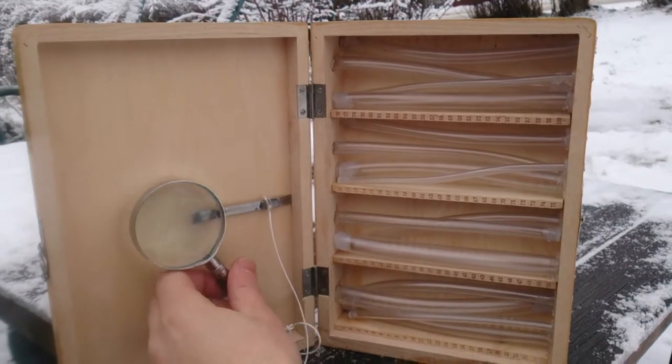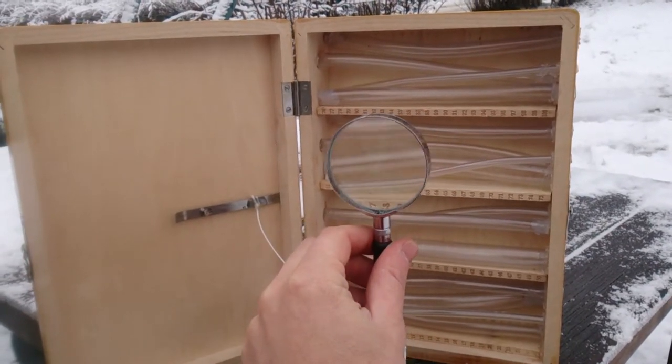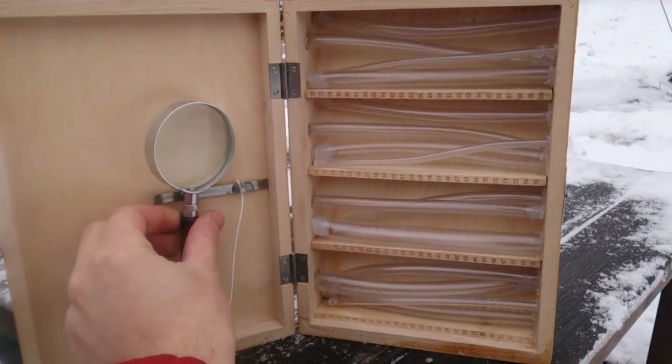There's also a magnifying glass so you can look at them better, and it's fastened with a magnet.